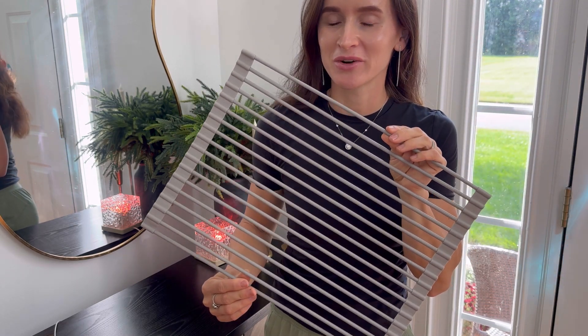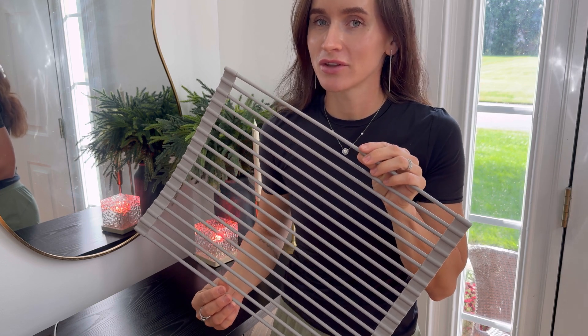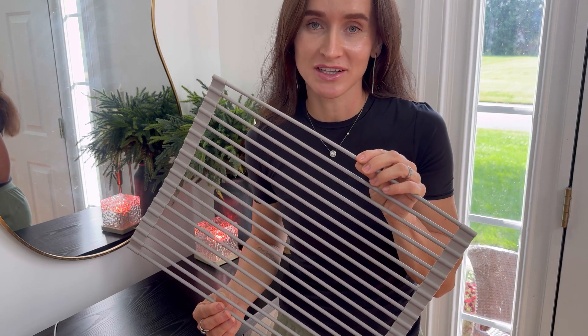Hello shoppers! I have a great product for you today. I have received this dish drying rack for evaluation purposes and I would love to share my personal opinion.